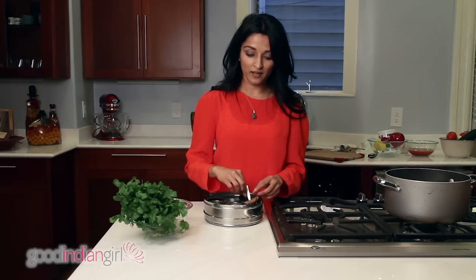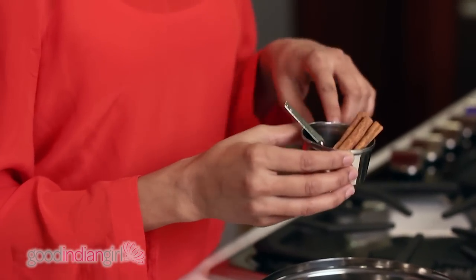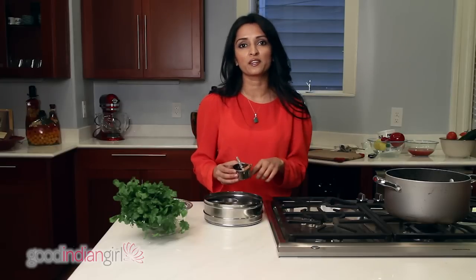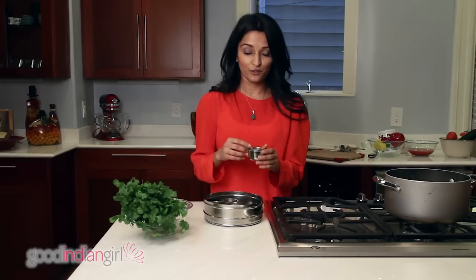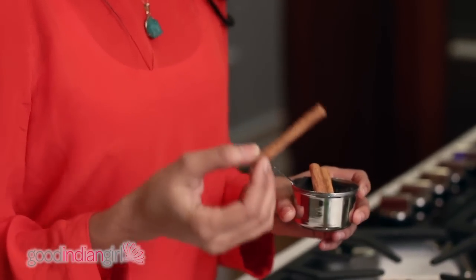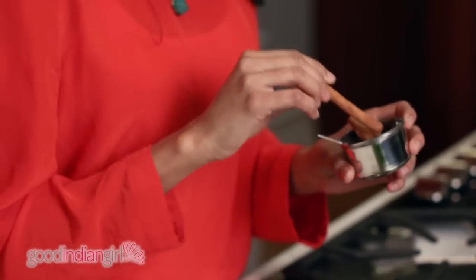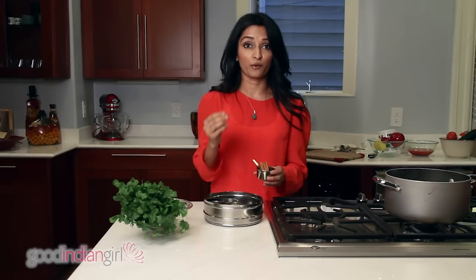And the last one — I call it the mystery jar — because depending on where you're from in India, every mother has something different in here. If you're from North India, you'll have cinnamon sticks. If you're from South India, you've got a lot of the Southern masalas. Today I only have cinnamon sticks because I like using cinnamon in rice and in a lot of the chicken dishes I make. And cloves — don't ever bite into one of these, you will be calling 911 very quickly. But great flavor; you cook with it and then you take it out.